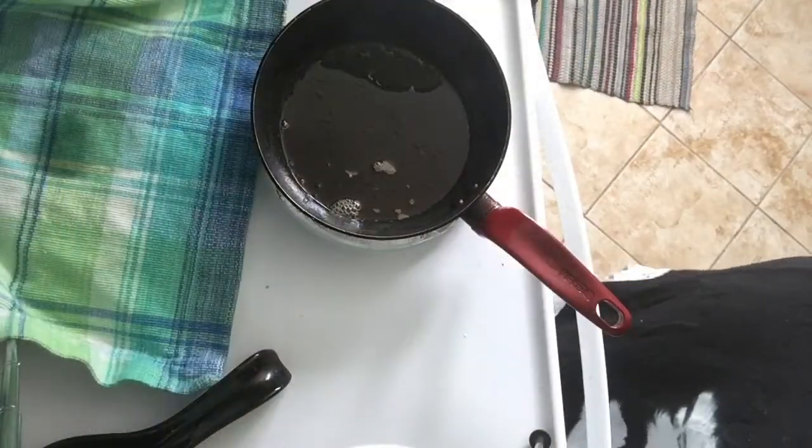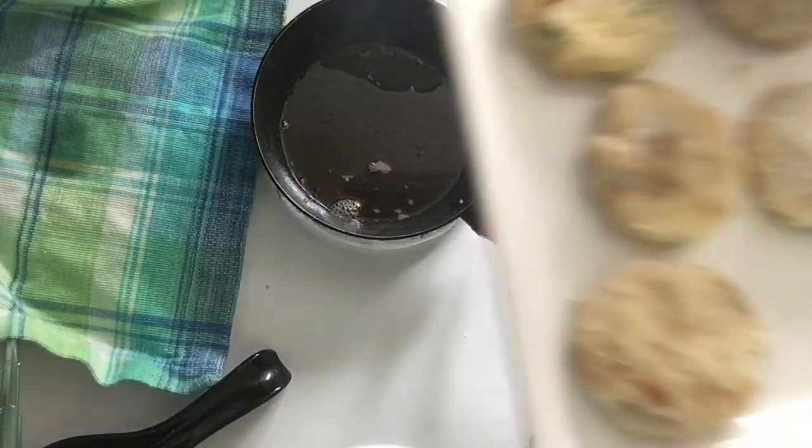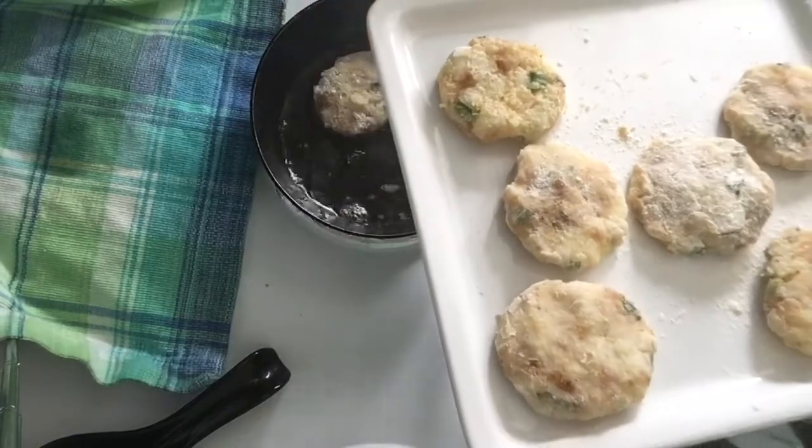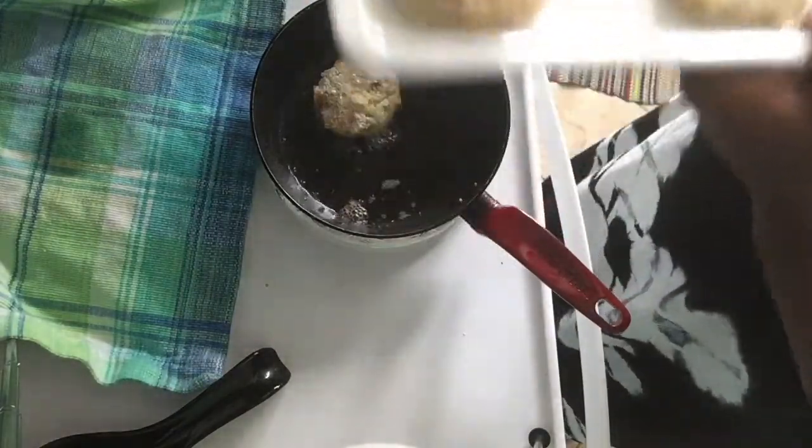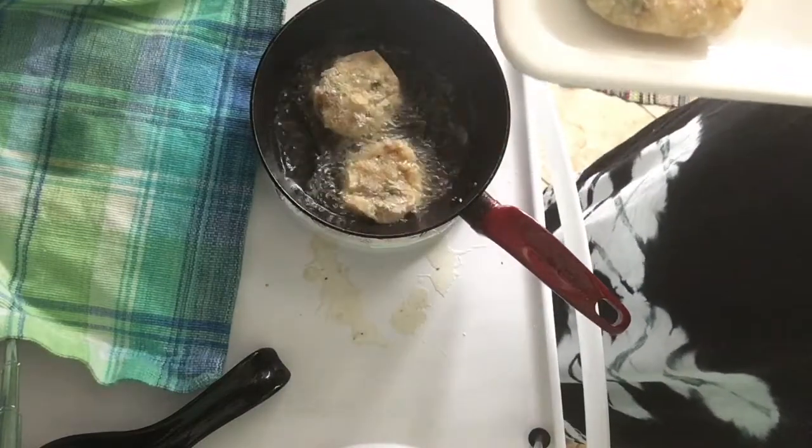So I have about two to three inches — three tablespoons of oil in the pot. And once it's ready, you want to drop in your patties and fry them until they are a beautiful golden brown color.